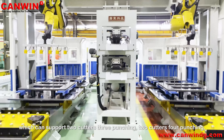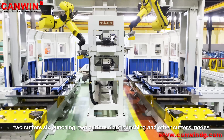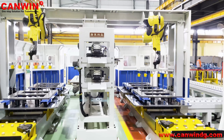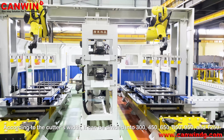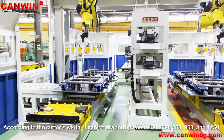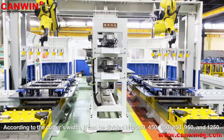The system supports two cutters free function, two cutters for launching, and other cutter movements. According to the cutter width, it can be divided into 300, 450, 650, 850, 950, and 1250 millimeters.